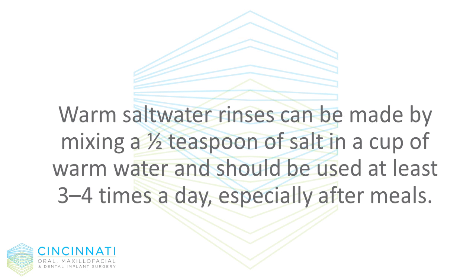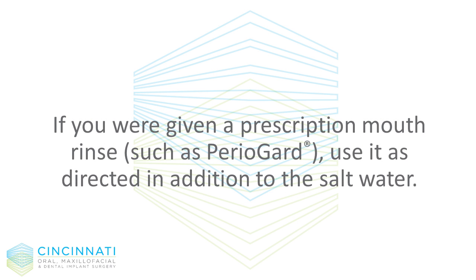Warm salt water rinses can be made by mixing a half teaspoon of salt in a cup of water and should be used at least three to four times a day, especially after meals. If you were given a prescription mouth rinse such as Perio Guard, use it as directed in addition to the salt water.